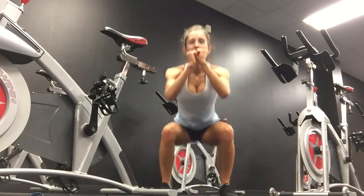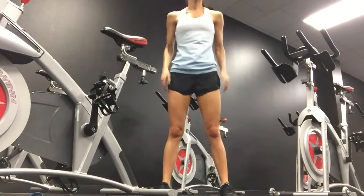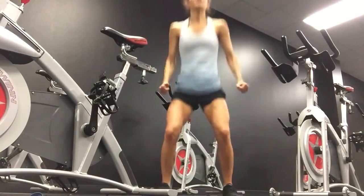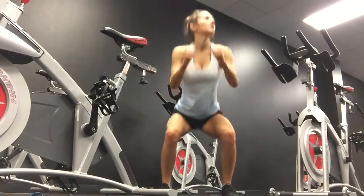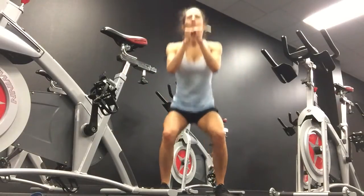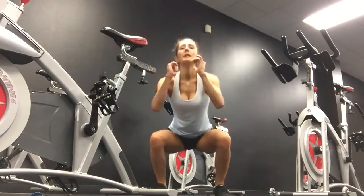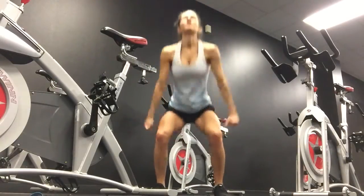You can just do a regular squat here. Six, seven, eight, nine, ten. Eleven, twelve, thirteen, fourteen, fifteen, sixteen, seventeen, eighteen, nineteen, twenty.